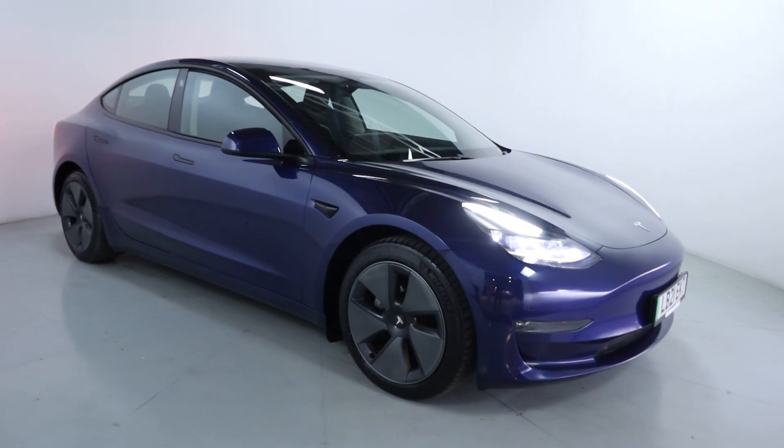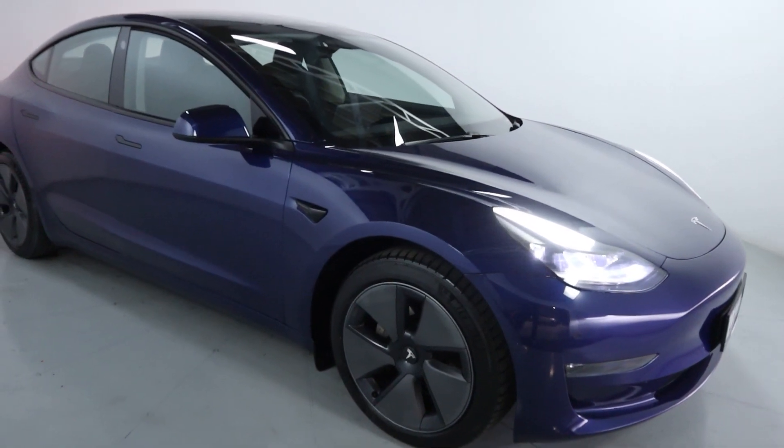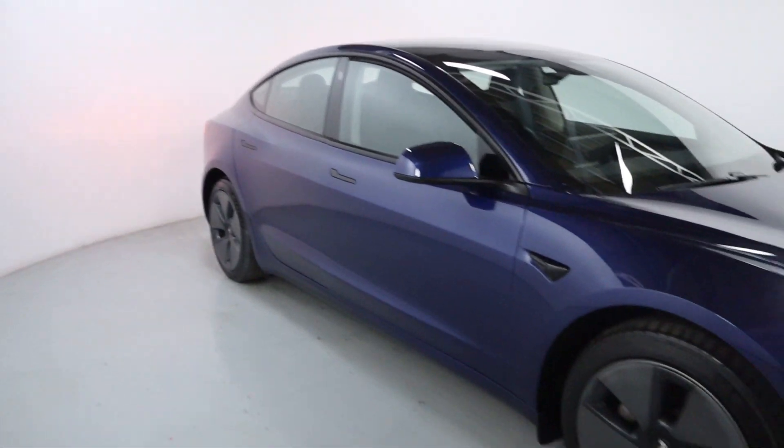This beautiful looking EV is on 20,110 miles and it's finished off in a gorgeous blue colour with the dark white aerodisks, black side cameras and black door handles.